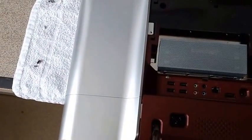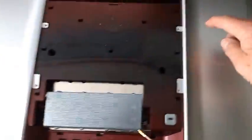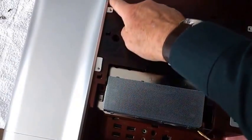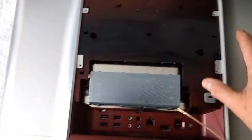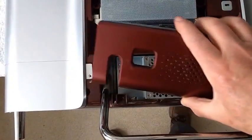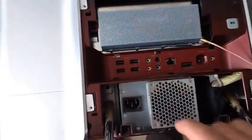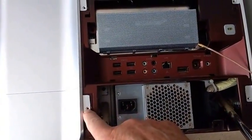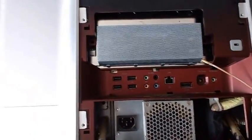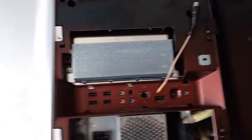That exposes screws here, here, here, and here. You can undo those but you will not get these covers off, because you first have to unclip this cover and remove it — simply unclip and throw that to one side. That exposes an extra screw here and here, and when you've undone those screws these panels can be unclipped with a screwdriver or a spudger if you've got one.